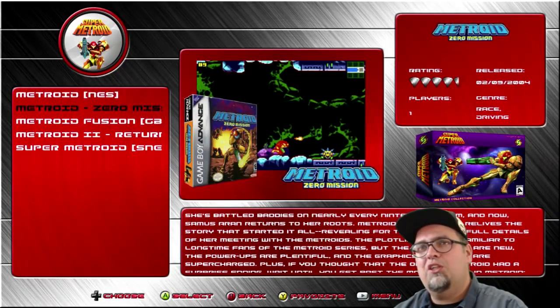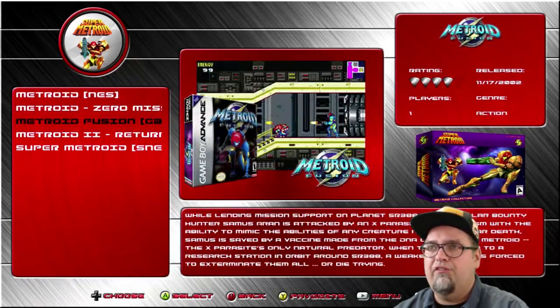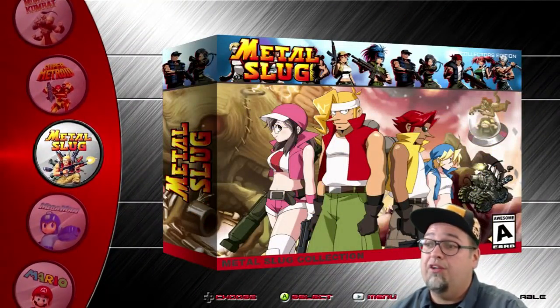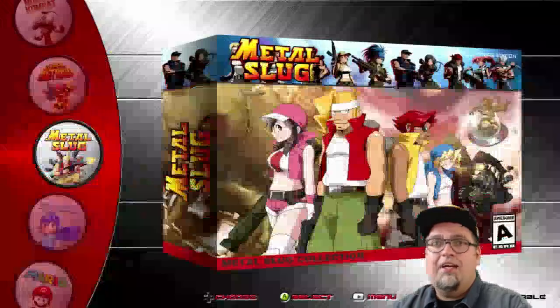I actually really liked Zero Mission — I really like both Fusion and Zero Mission. Played the crap out of them when they first came out. I beat them right away, just nonstop. Really fun games. Metal Slug — nine Metal Slug games. You're going to get some Neo Geo, Neo Geo Pocket. Those are pretty cool.